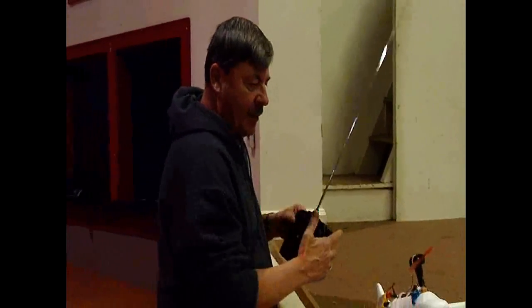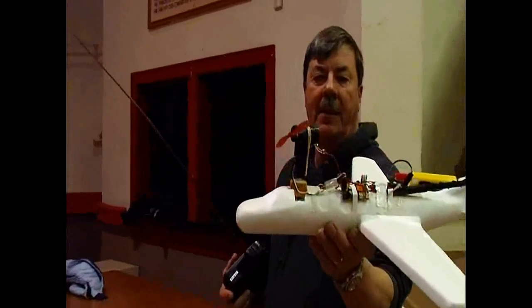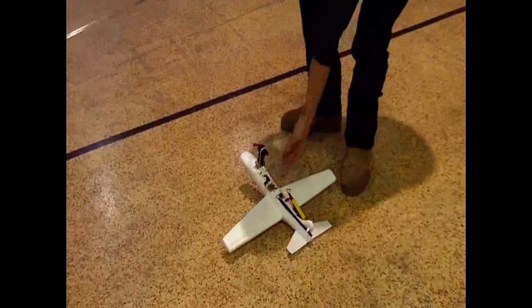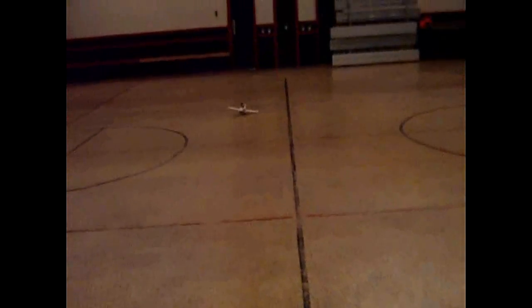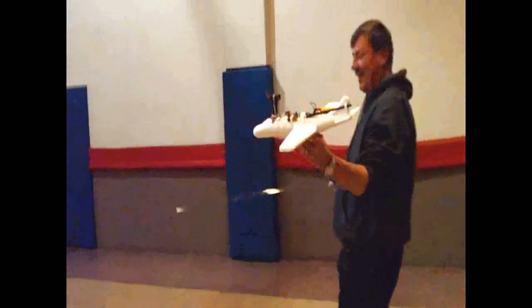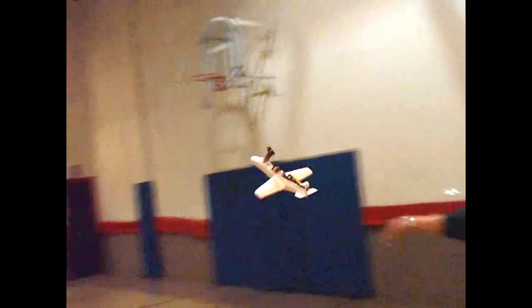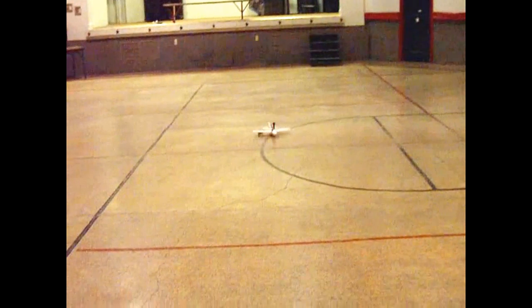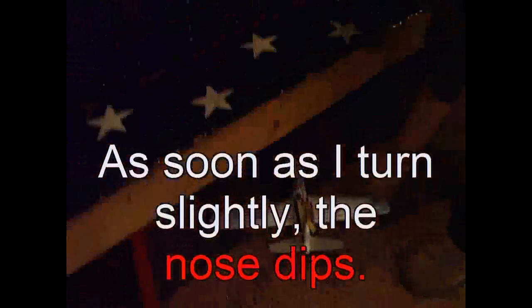We're going to see what it does on the ground. Let's check this out. We're going to get ready. I think it wanted to take off there for a second. Should I try hand launch and see what happens?